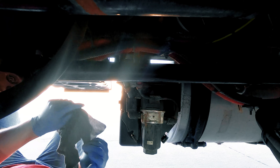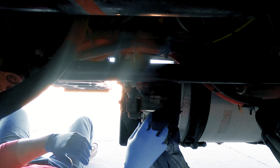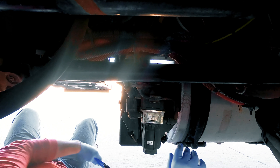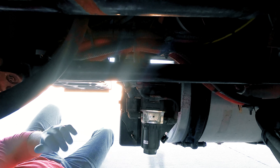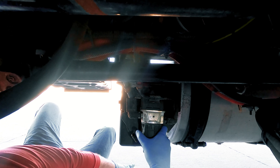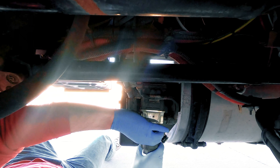Next, we're going to go ahead and wipe down the dosing unit clear of all debris. Take off the filter bowl, careful not to spill any of the DEF out of it.